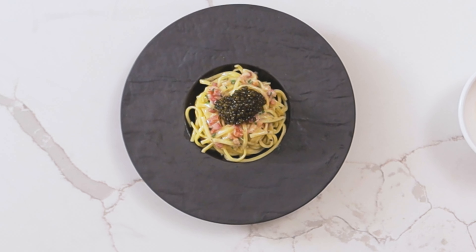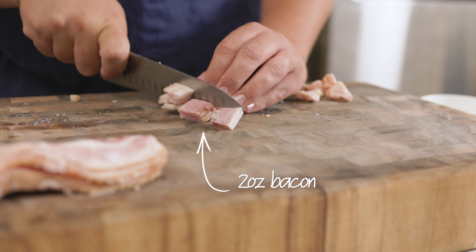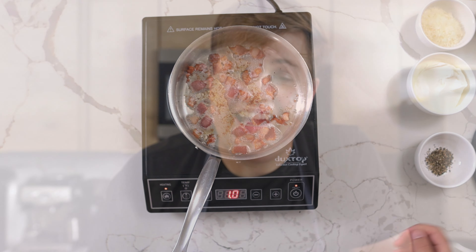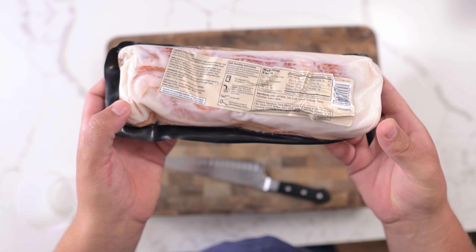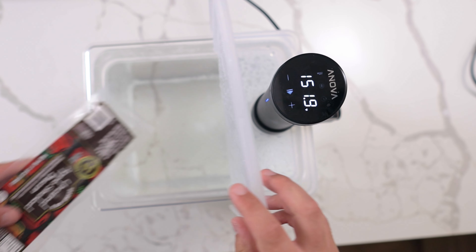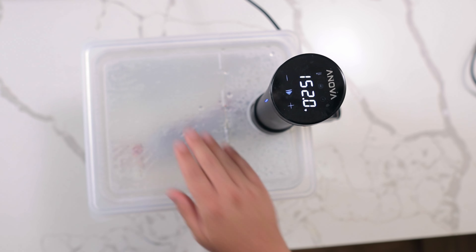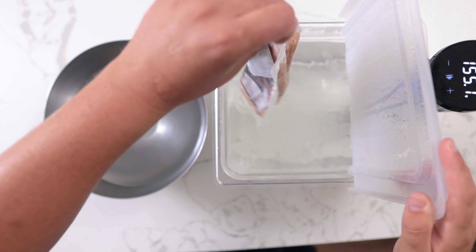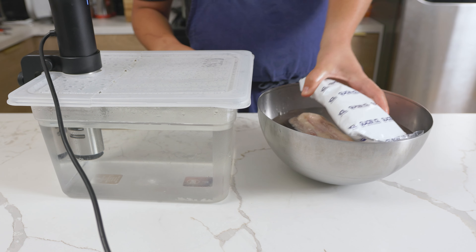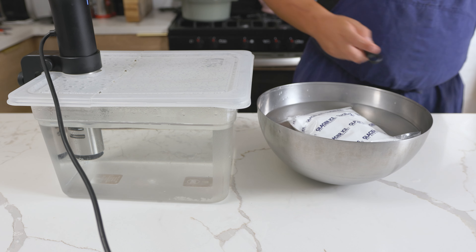For La Bernardin's luxurious carbonara, start by cutting 2 ounces of bacon into large pieces and cook until crispy. I know what you're thinking — bacon in a carbonara. I said this was luxurious; I never said it was authentic. If you want to greatly improve both the flavor and tenderness of your bacon, cook the bacon sous vide between 150 to 160 degrees Fahrenheit for 8 to 12 hours, which will make it very tender. Cool it down, then store in the fridge for a couple of days, which will intensify the smoky flavor.